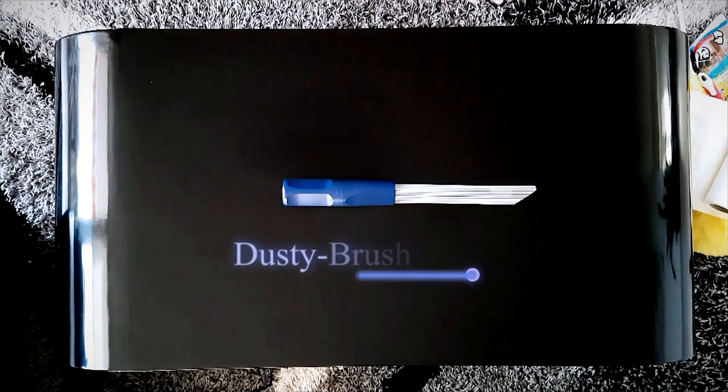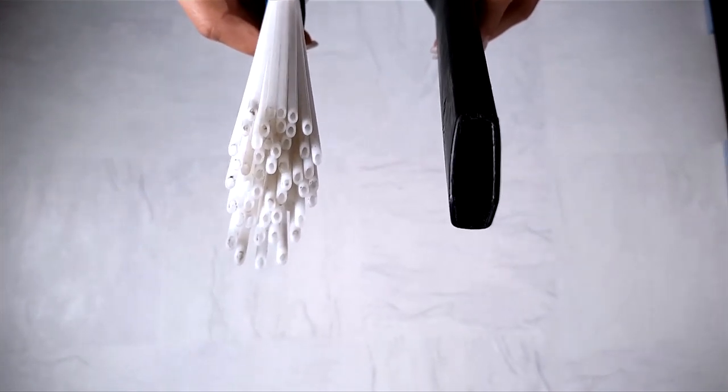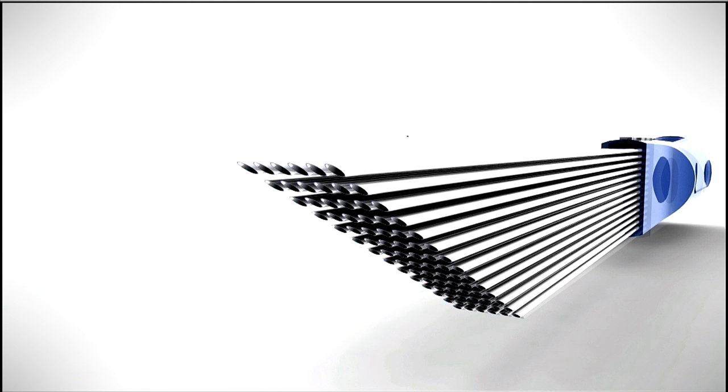Dusty Brush is a universal vacuum cleaner attachment that knows no limits. The principle is as easy as it is ingenious. In contrast to most commonly used vacuum cleaners, Dusty Brush does not have one large tube with a single opening, but instead has many tubes with small openings. The suction is distributed optimally among all the tubes, so you don't have a decrease in suction and the vacuum cleaner will not be overloaded.